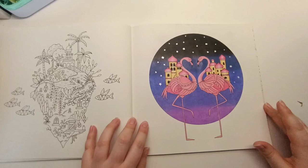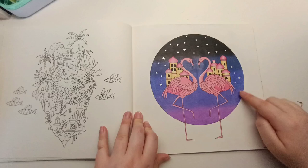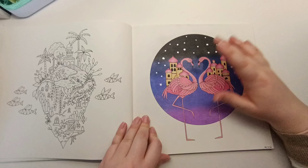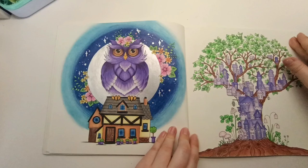I added these flamingos and worked really hard to get the blended background gradient. It looks good in some sections, but with the darkest and lightest colors the blend is a bit stripey for my liking. I used some silver stars in the background. Apart from the background, the rest of the image was really simple to color, so I like that one.